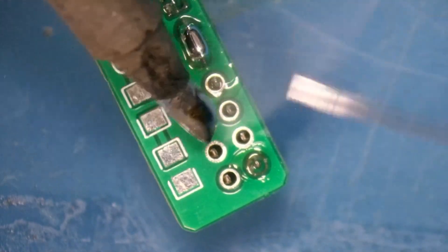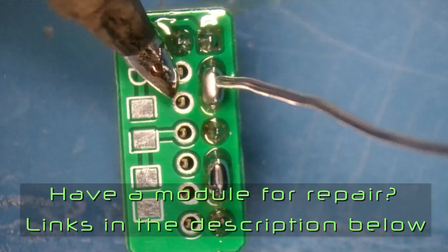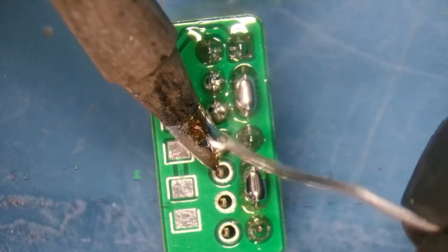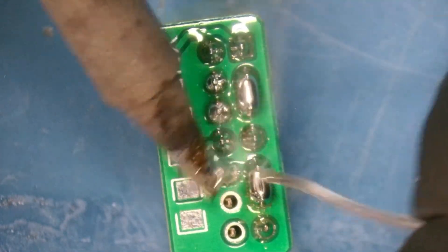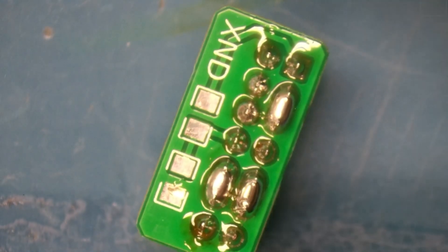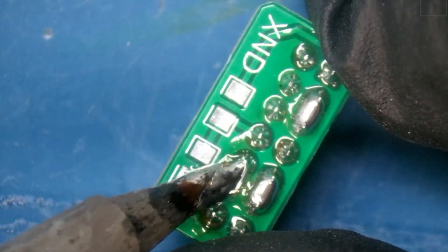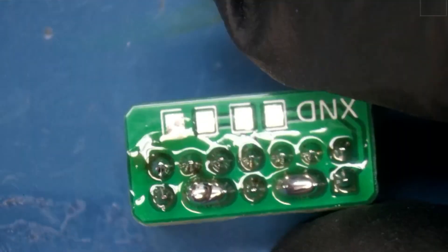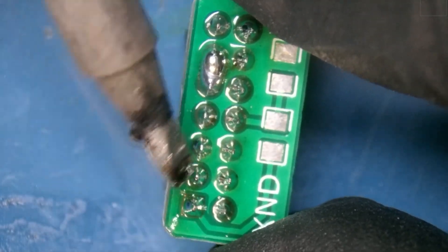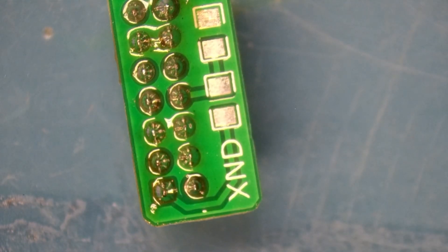Looks like we have a couple of bridges. Well, I had my coffee — it's up to you to decide if it's kicking in. Let's go ahead and clear up the soldering iron joint problems. For inquiring minds, I am not using RoHS compliant solder — I am using leaded solder. And when you're done, you should have something that looks like that.